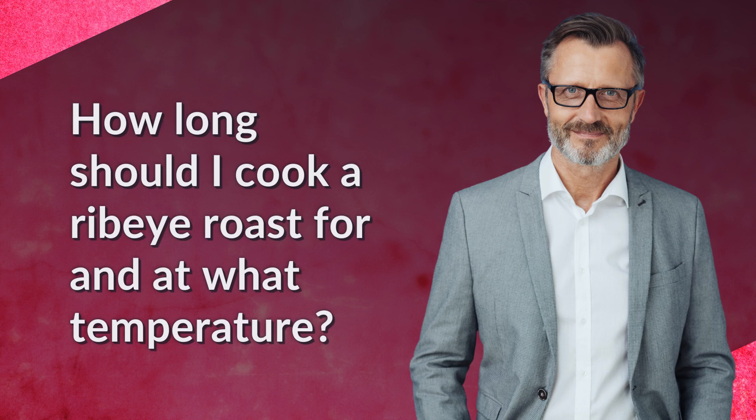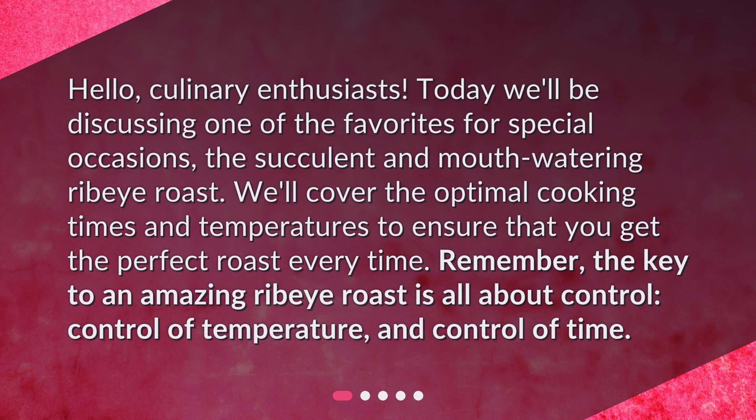Hello, culinary enthusiasts. Today we'll be discussing one of the favorites for special occasions, the succulent and mouth-watering ribeye roast. We'll cover the optimal cooking times and temperatures to ensure that you get the perfect roast every time. Remember, the key to an amazing ribeye roast is all about control — control of temperature and control of time.